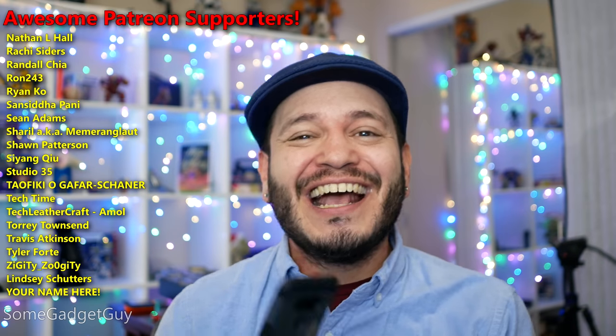You know where you can find me around the rest of the internet — at SomeGadgetGuy on Facebook, Twitter, and Instagram — and I will catch you all on the next review.